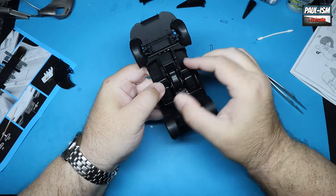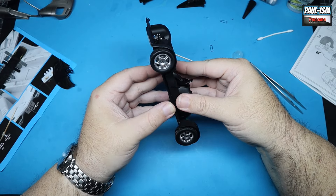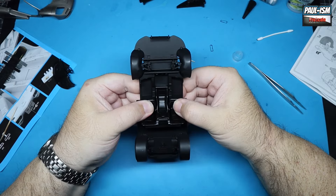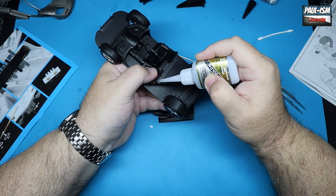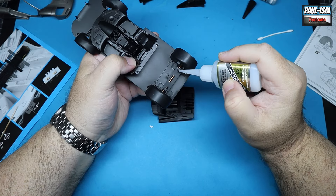There are not many kits I've done this to over the years where I've just not bothered with the interior at all, which shows you how disappointed I am with this kit. And then the same locating points on the back of the interior and chassis — we pop those in.